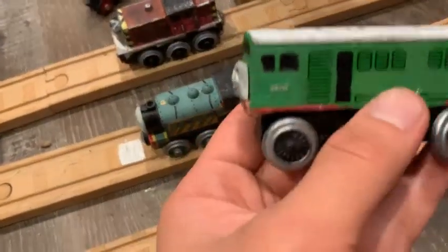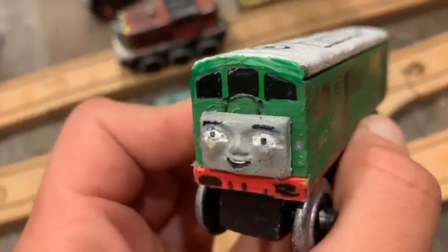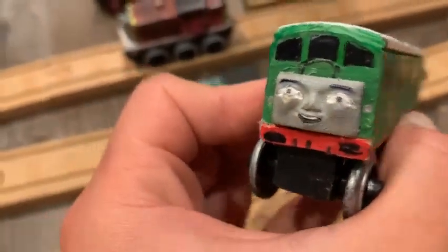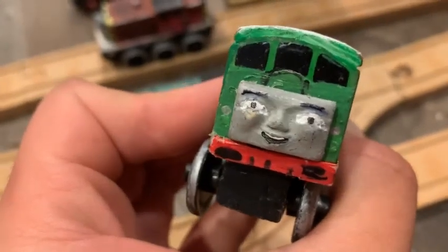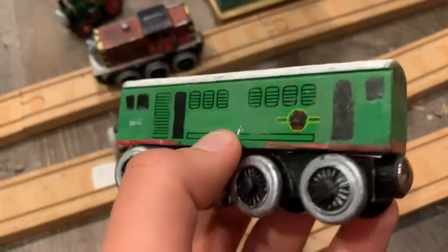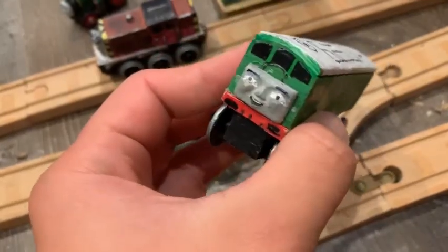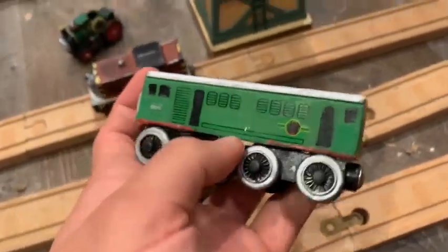Next up we have BoCo — you've seen this one on my audition video for Railfan number one, and now we're going to see it up close. I painted his eyes and mouth with white and black, giving him the season three look with the teeth and laughing face. I added his headlamps, a front buffer beam, and to accommodate that I removed his front magnet. I added the red on the sides, repainted the roof details, and here's the back detailing with the windows, lamps, doorway, and buffer beam. There's a little splotch of white I don't know how it got there — I'll have to repaint over that later.